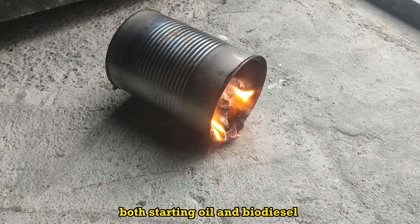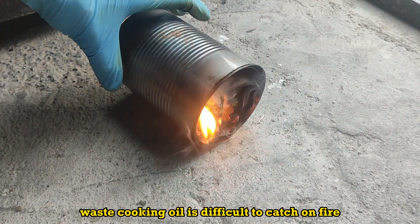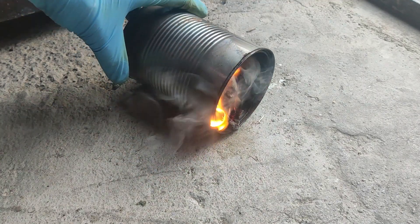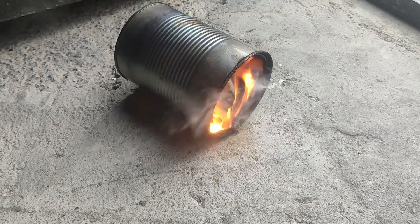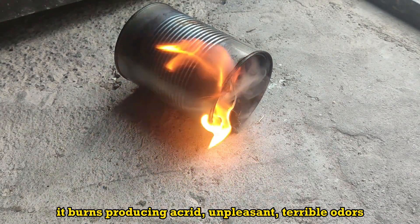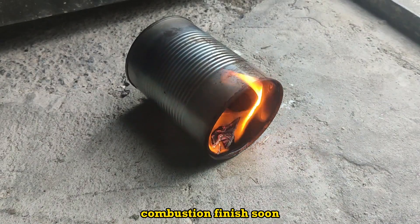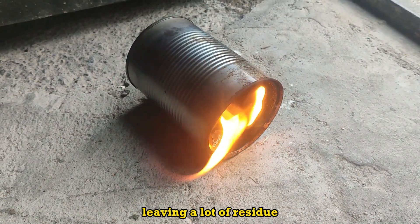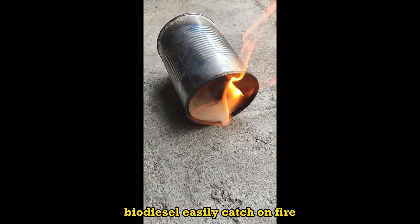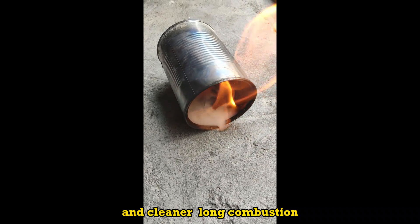Both starting oil and biodiesel are burned with a paper towel. Waste cooking oil is difficult to catch on fire. It burns producing acrid, unpleasant, terrible odors, and combustion finishes soon leaving a lot of residue. Biodiesel easily catches on fire, with a stable flame and cleaner, longer combustion.